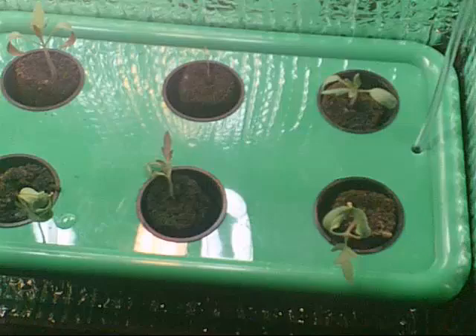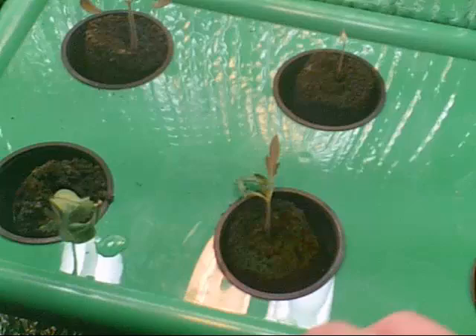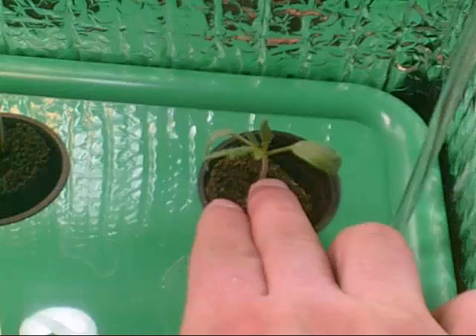So here we are in the next stage. Those seedlings that I had talked about in the previous video — we had planted the seeds and at this point you can see that they're taking off, doing pretty good.